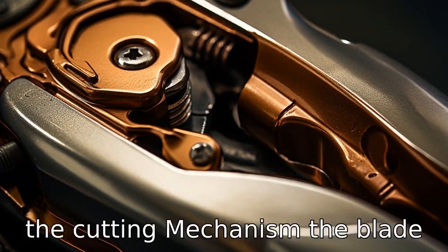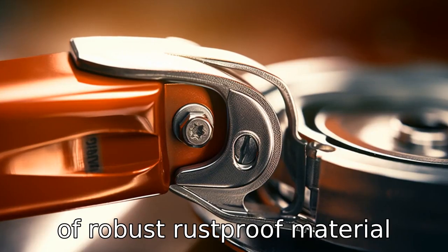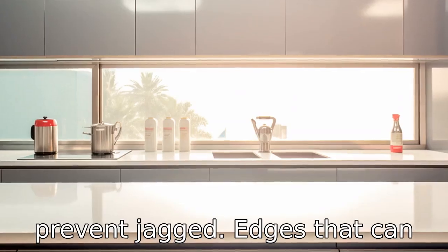Tip 6: Inspect the cutting mechanism. The blade or cutting disc should be made of robust, rust-proof material that's sharp and durable. It's best to choose can openers with a smooth cutting feature to prevent jagged edges that can lead to injuries.